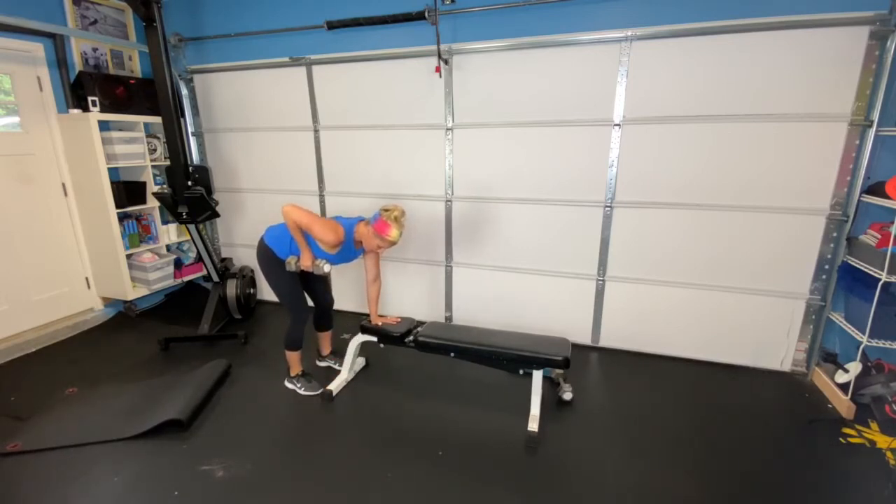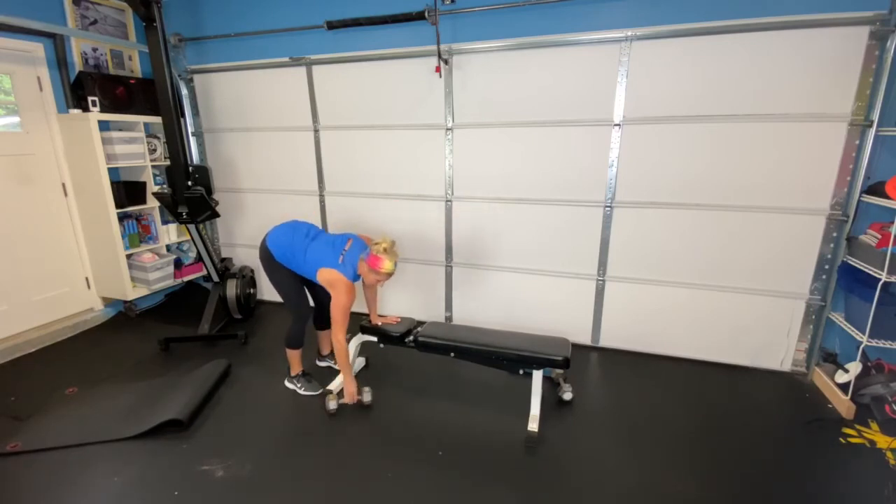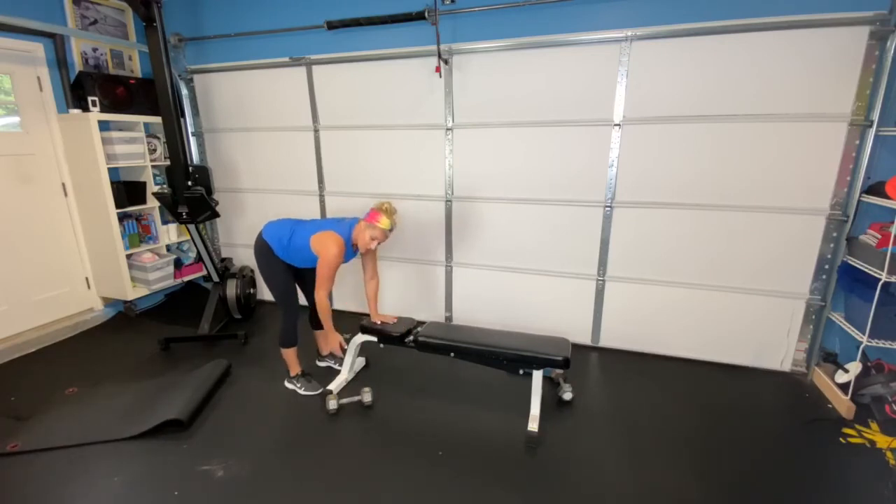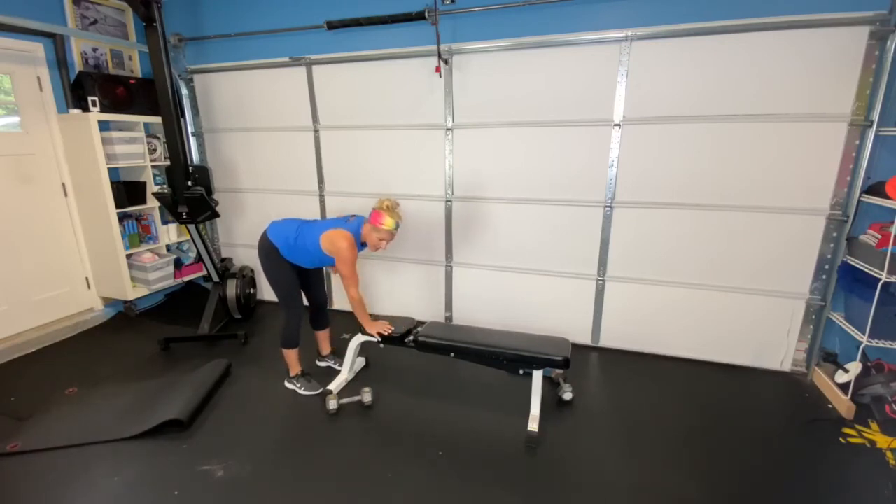Elbow comes right back by your side, squeeze, and then right back down. Pulling that shoulder blade right behind you, feeling that really good pinch right behind your shoulder blade. Ten on one side, then 10 on the other side.